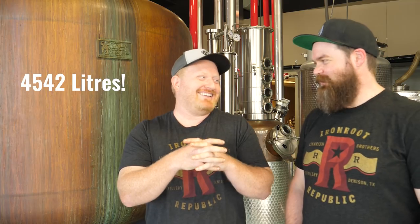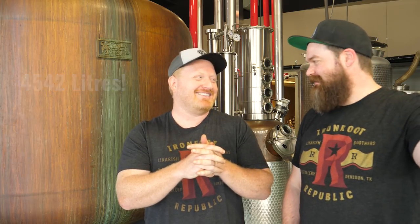This was made for us by Vendome Copper and Brass out of Kentucky — they make a lot of the big-name stills. Normally they don't make ones that look like this though; this was new for them. They sent one of their top coppersmiths out here because the senior guys get to pick their jobs. So it's about 1,200 gallons. These guys helped custom design this one for us — we got to design angles, diameters, heights, whatever we wanted.